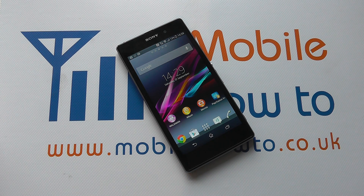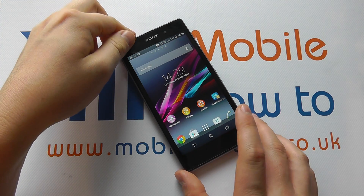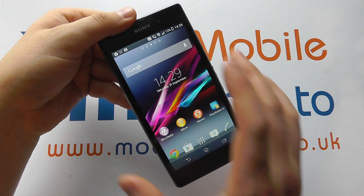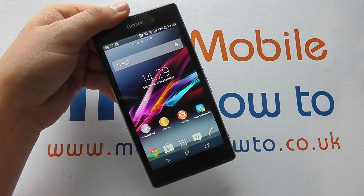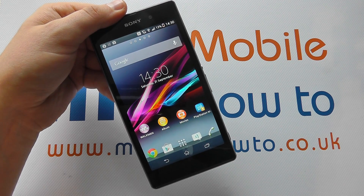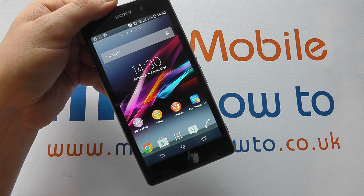Hello, in this video we show you how to take a screenshot on your Sony Xperia Z1. It may be necessary sometimes to actually take a complete image of what you're seeing on screen. This could be for memory purposes, or you may want to share something with someone, and it's one of the easiest ways to actually do that.